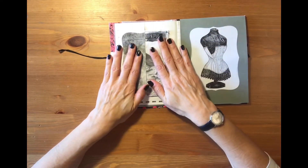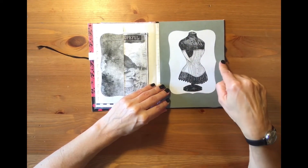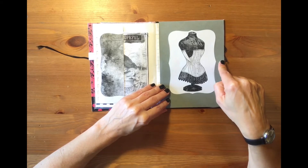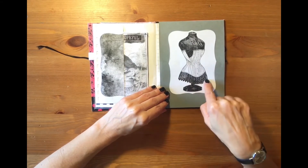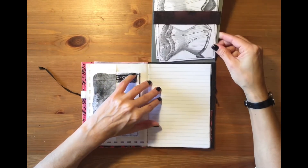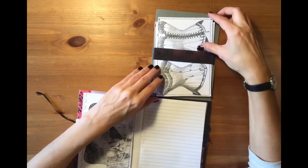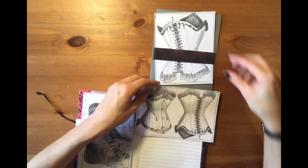This is all recycled paper. This is a beautiful image of a Victorian corset — I love it with all the lace on the bottom. And you flip up, and here there are two tags — again corsets.